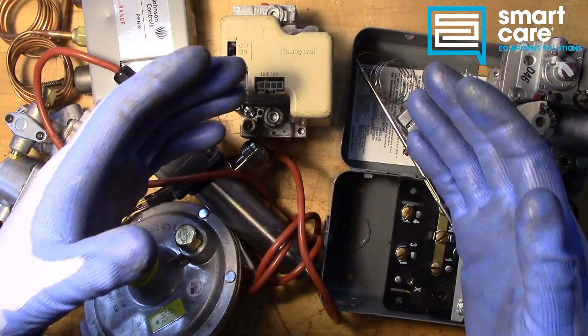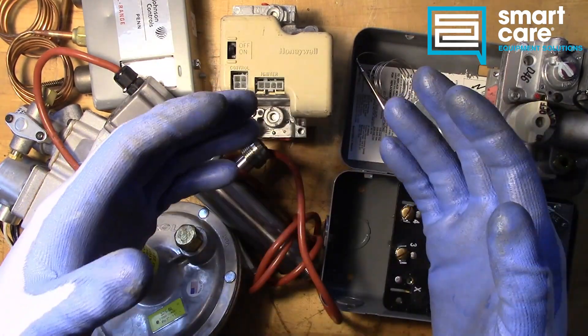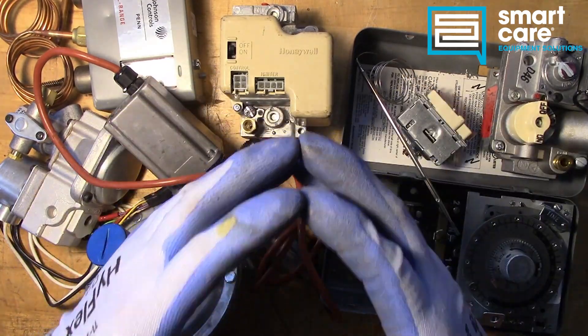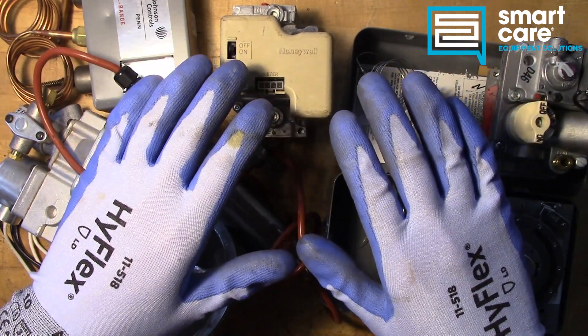If you're already a SmartCare technician and you have a part that you'd like to see me tear down, please reach out to me internally for shipping instructions. If you're not a SmartCare technician,